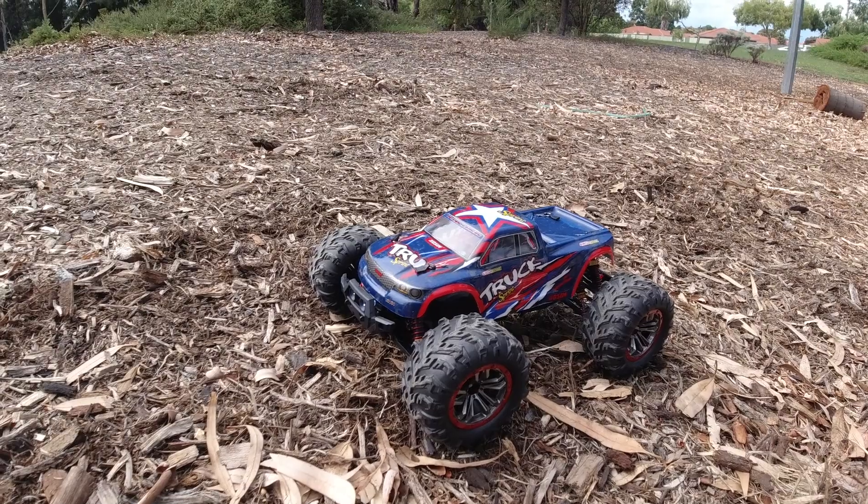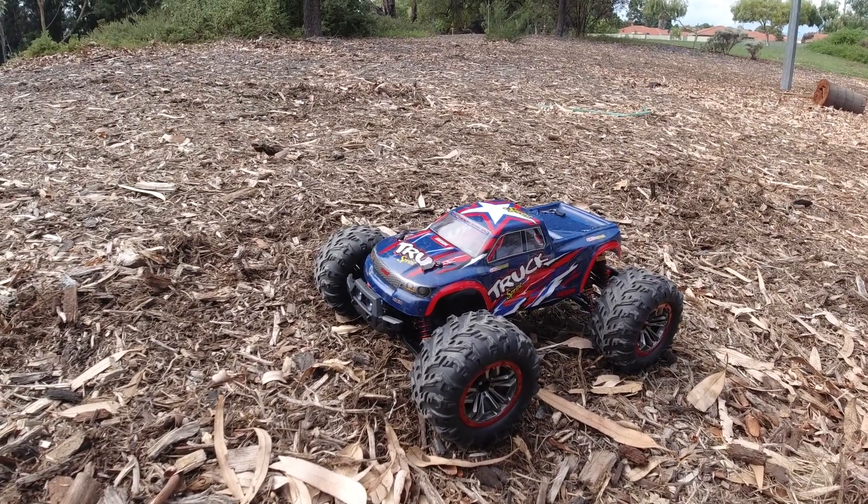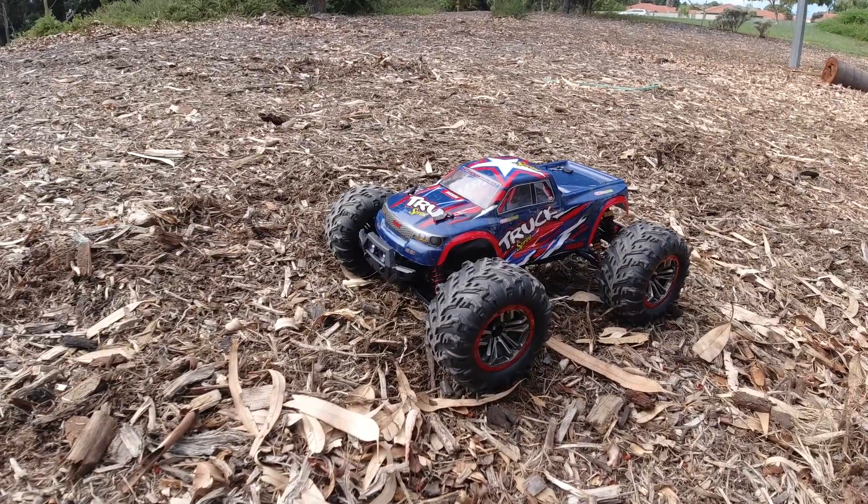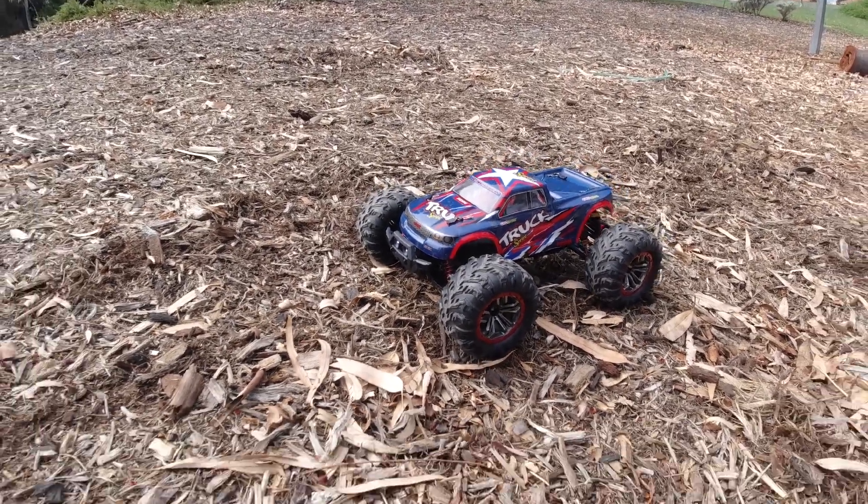All right guys, we're here with the Hosim 9125 Sprint Truck. We'll take it for its first run and bash and see how it performs. So let's get into it.